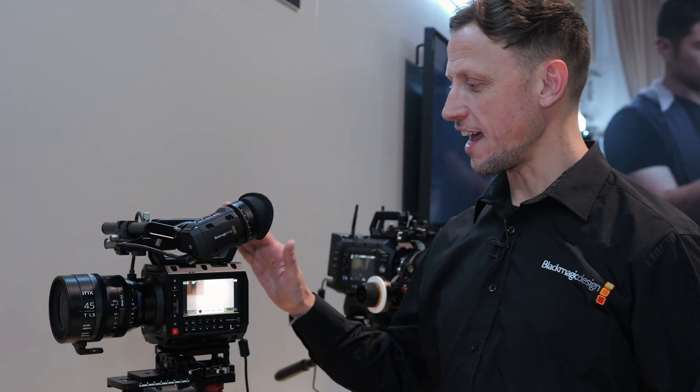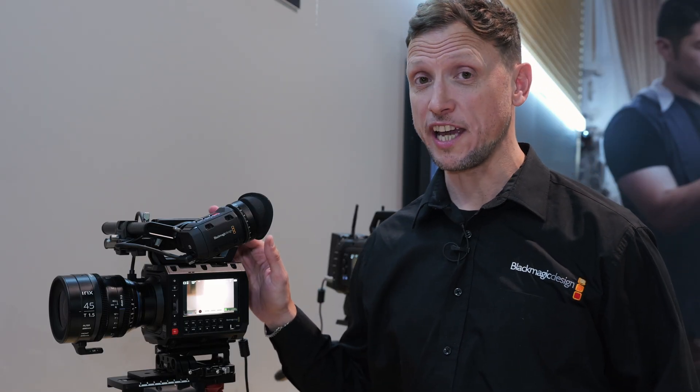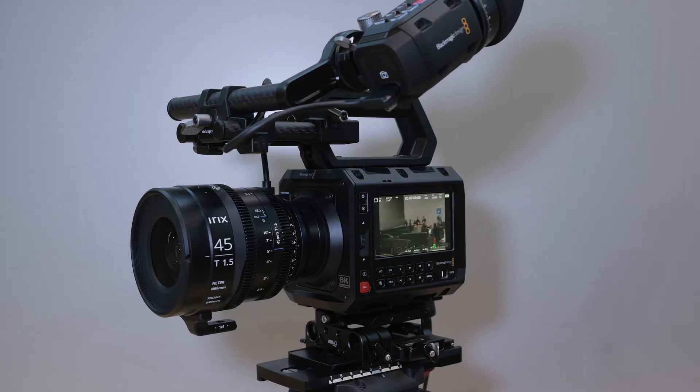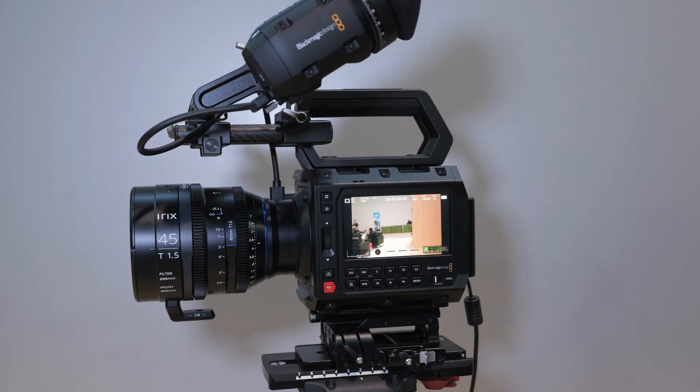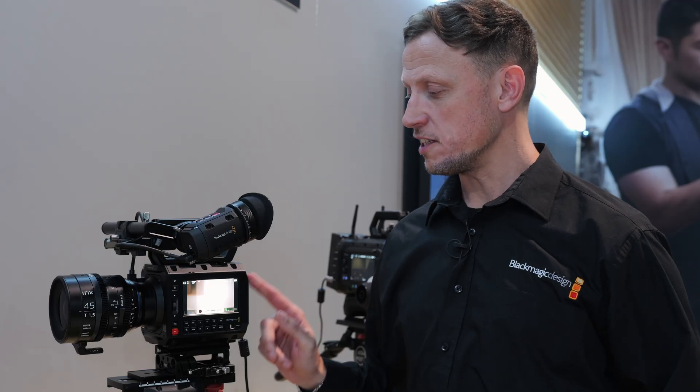The new Pixis 6K is a 6K resolution camera with 13 stops of dynamic range, dual ISO — ISO 400 and ISO 3200. It features CFast Express recording on the back and also has 12G SDI.